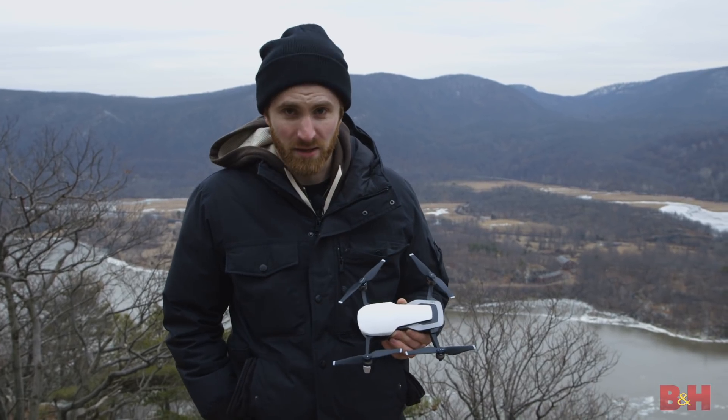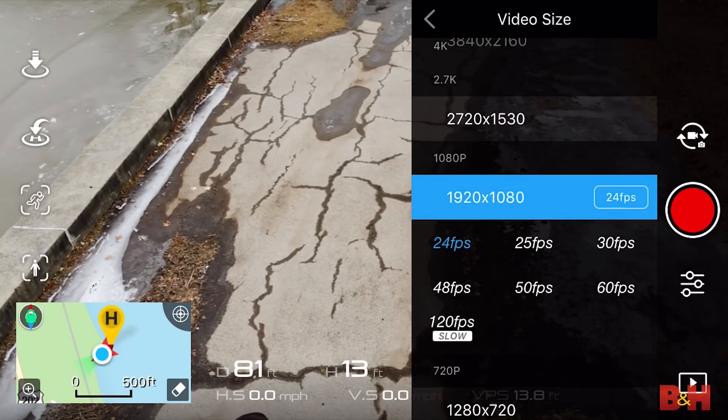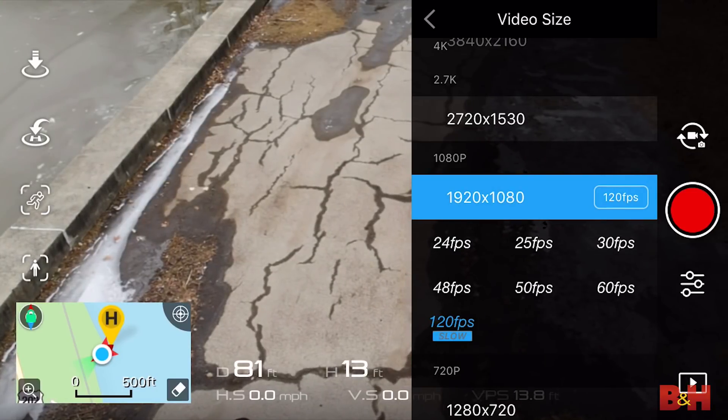New frame rates have also been added. For the first time, you can now capture your high-speed adventures at 120 frames per second in full HD, making for some buttery smooth drone cinematography.